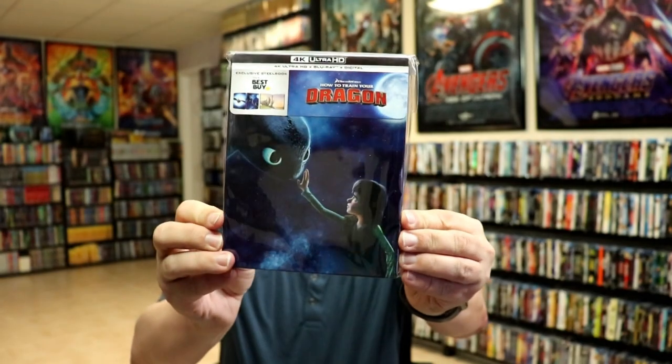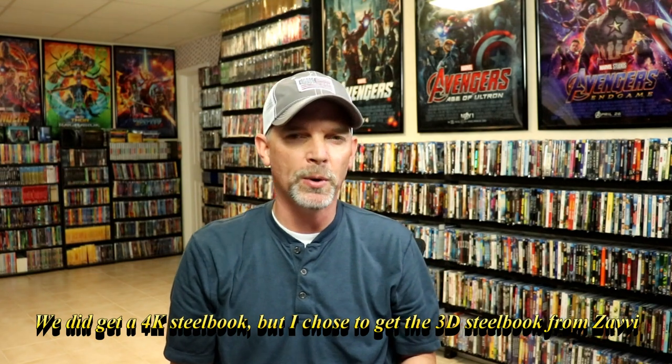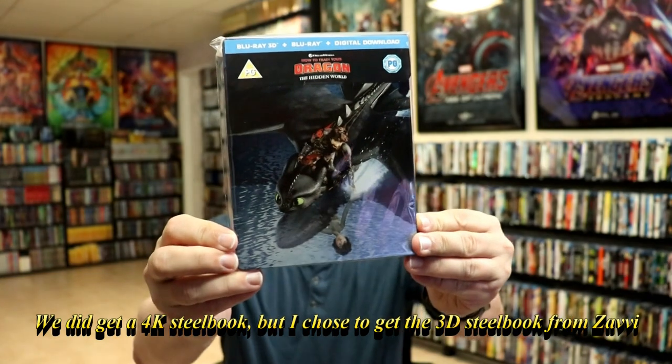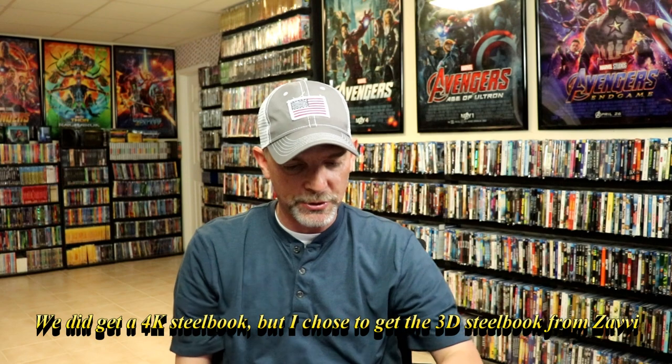I also wanted to take time to show you my other How to Train Your Dragon 4K Steelbooks from Best Buy. We do have the first one — really nice looking artwork — and we have the second one. We did not get a third one as a 4K Steelbook release in the U.S., so I ended up getting the 3D Steelbook from the UK because I do like the 3D disc. I really like that image. So I was very excited to find out that Zavi was doing a 4K release, and I'm very happy to have this one in the collection. We do love these How to Train Your Dragon movies — they're a nice one to have.